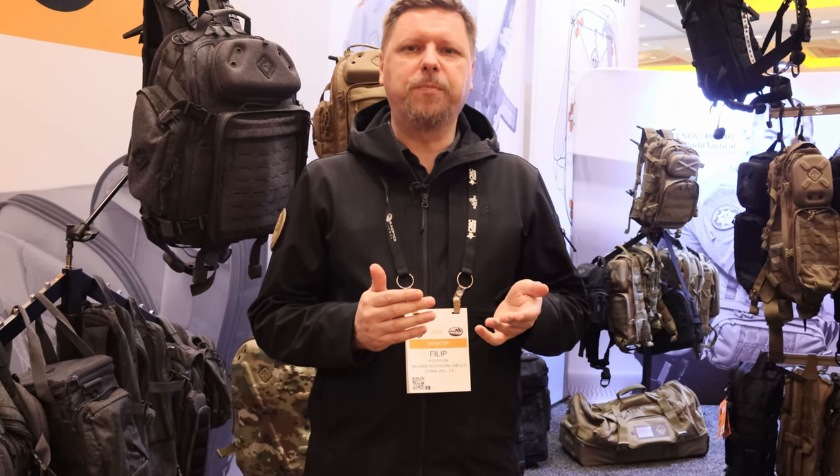Hi, Philip here from Hazard 4, and we're celebrating our 10th year. Monkey was here on our very first show — I think he was literally the first press to cover us, so it's kind of cool. Ten years has gone by, and I'll run you through some of the newest stuff we have for this year.